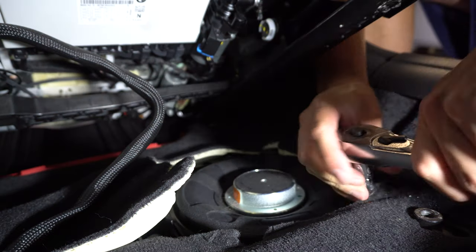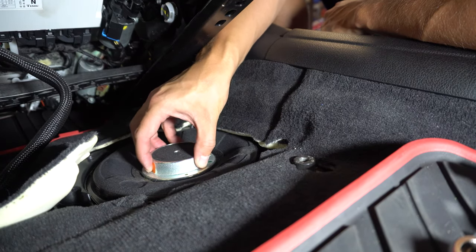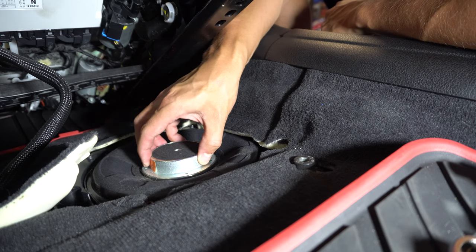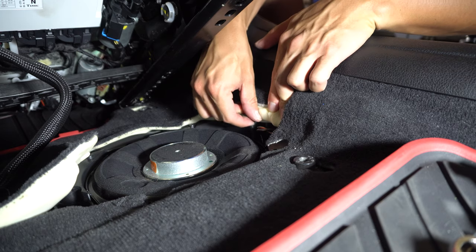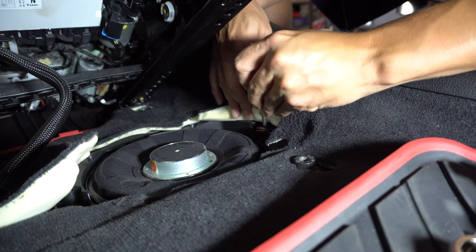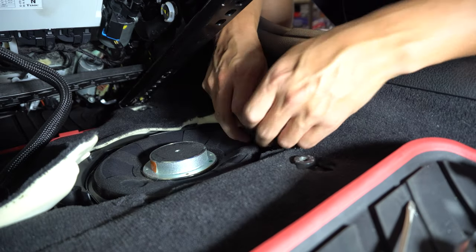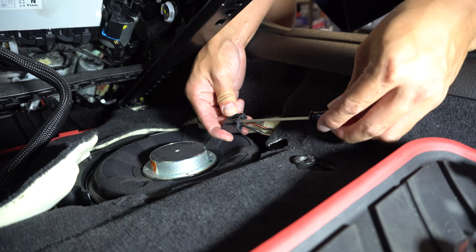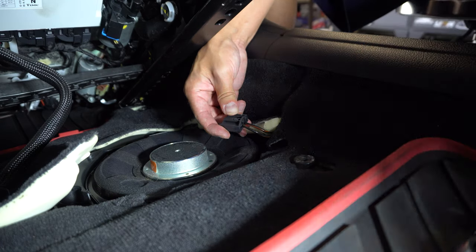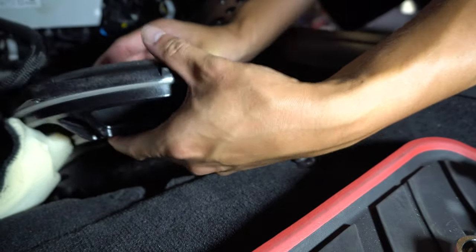We've got all four screws out now. You might just want to grab it and give it a tug up — it might feel a little stuck because it's sucked into place. What we need to do is go ahead and unplug it. Way back here there's an actual plug. If you give yourself a small flathead screwdriver, you can stick it in and push the little trigger down, which will release the plug from the speaker. Now we can just go ahead and finagle it out of the carpet.